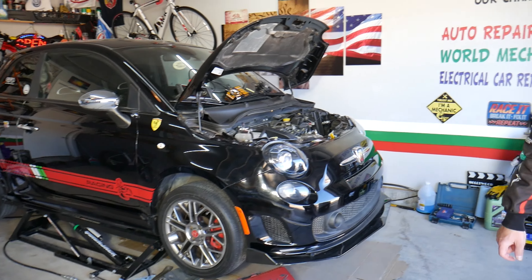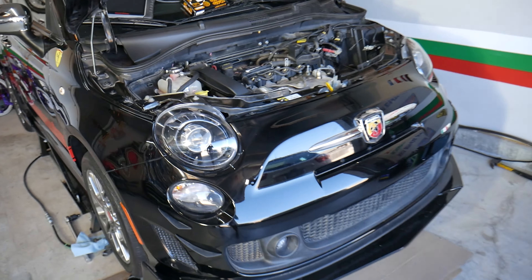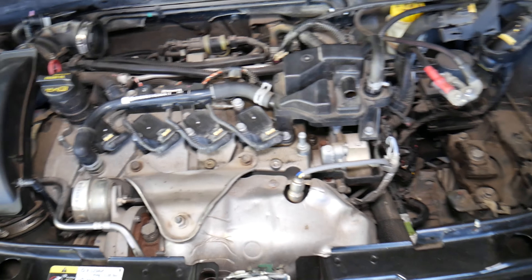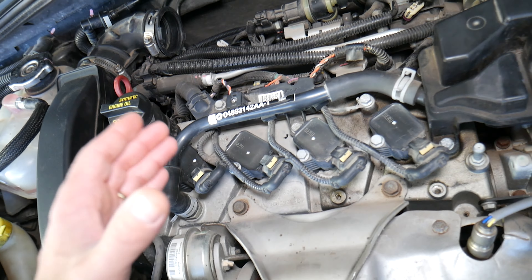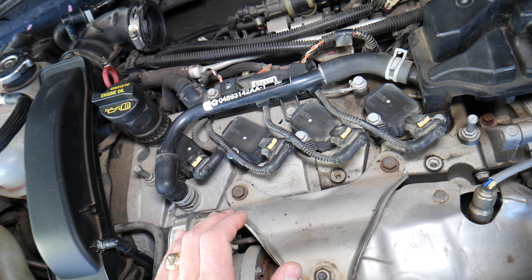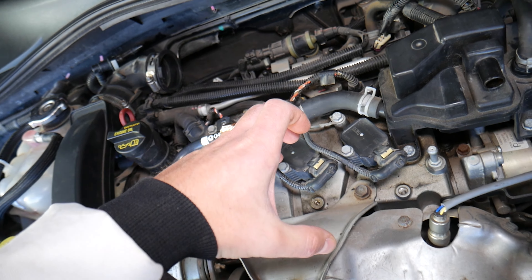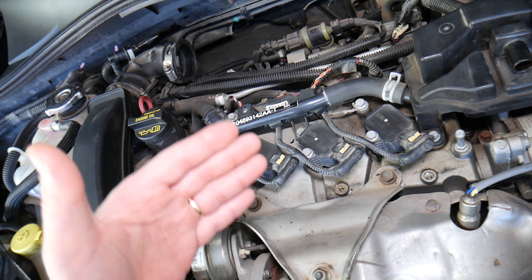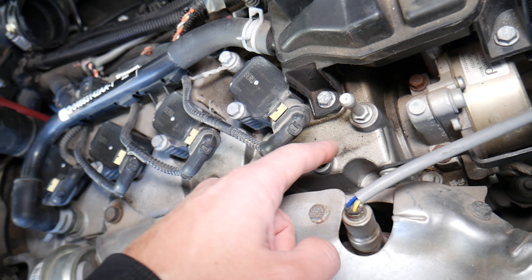So with that being said, let's explain what we have specifically here. This is a 2015 Fiat 500 Abarth. But even if you have a different engine, the procedure is practically the same, because every gasoline or diesel engine will have a valve cover. Now, the valve cover — what's the purpose of it? It encloses the engine on top, it doesn't allow engine oil to come out of the engine, and it prevents vacuum leaks as well. This is your valve cover right here.